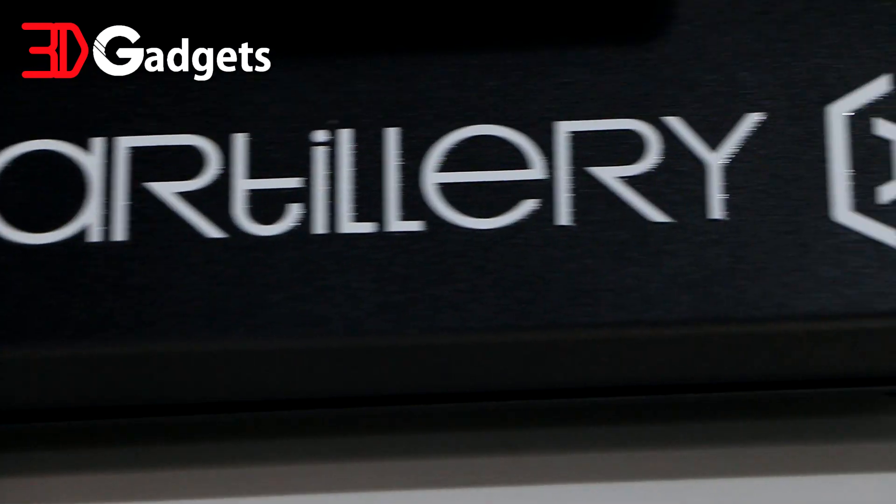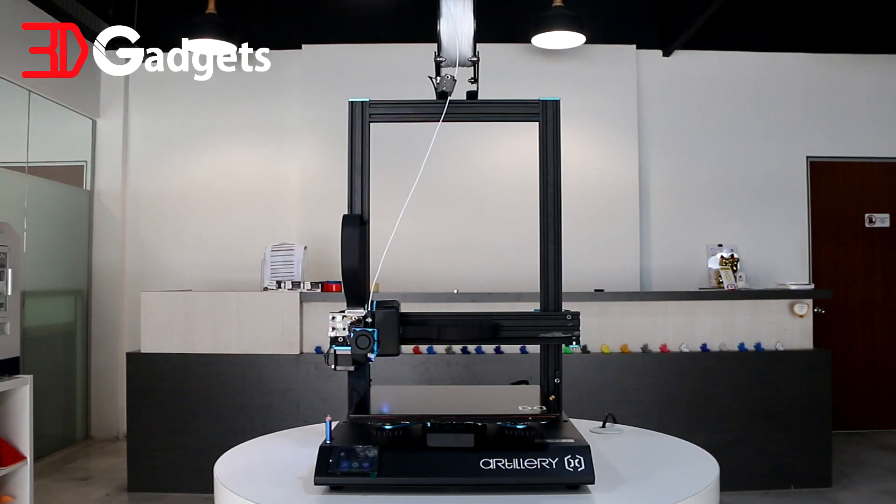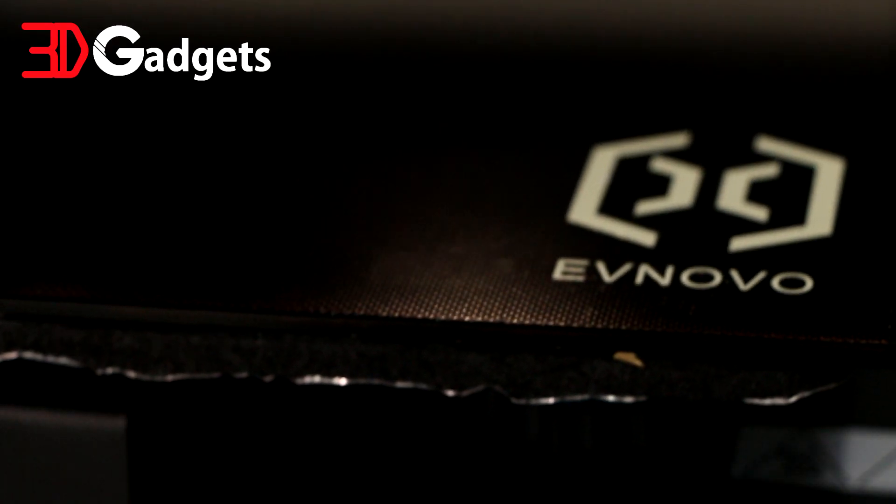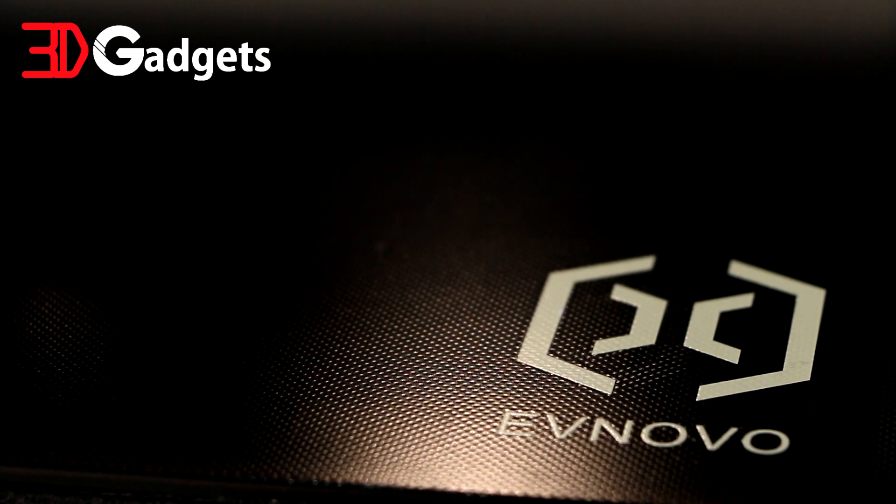Hi, this is Vincent from 3D Gadgets Malaysia and today I'm going to be talking about the Artillery Sidewinder X1. The Artillery Sidewinder X1 boasts a generous build volume of 300x300x400. It also comes with an ultra-base print surface which is great for adhesion. When heated up, print sticks to it extremely well and when it cools down, print comes right off.